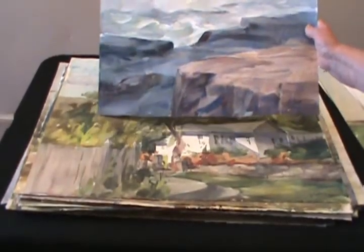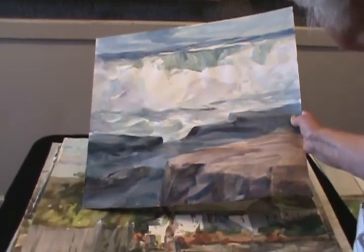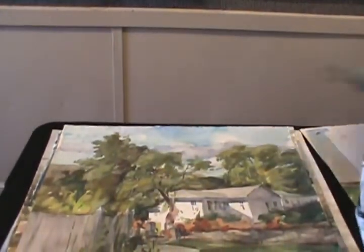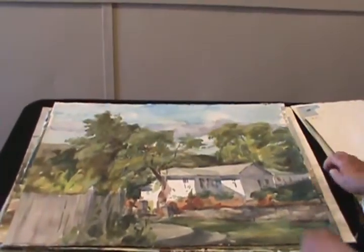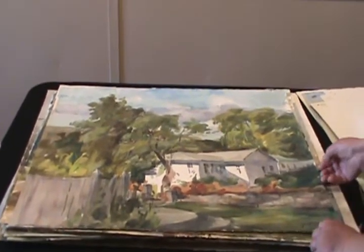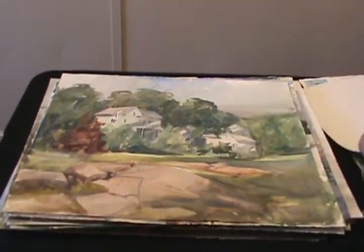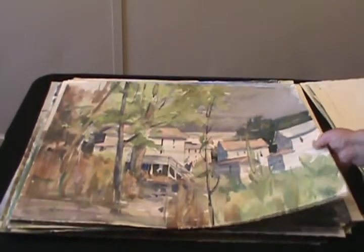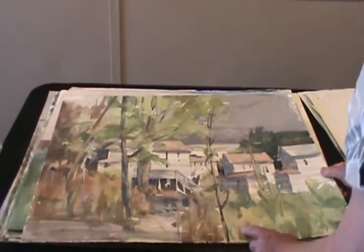And the surf at Bass Rocks — this hung at Rockport Art Association for many, many months in the hallway; they chose that to represent us. And this is the house right across from Back Beach — the beach is right in front of it. And this is Lane's Cove. And the back streets of Gloucester — I did this painting a couple of times for demonstrations, showing different lights of the day.